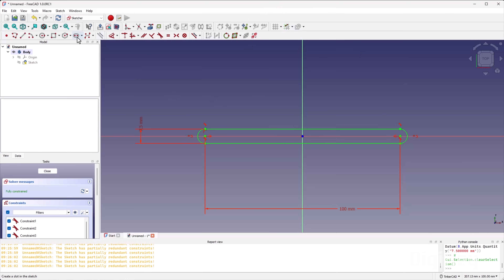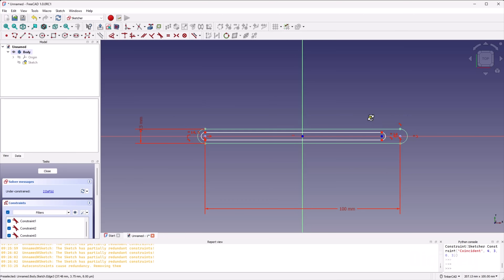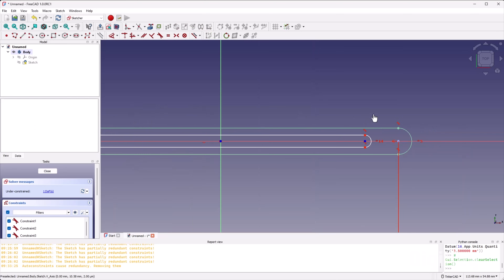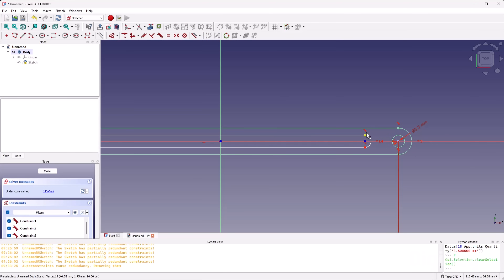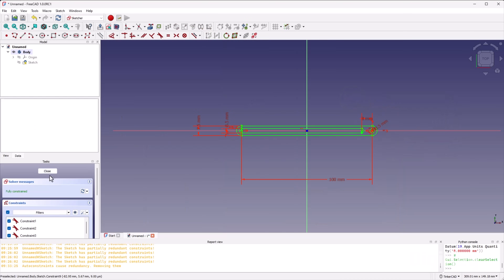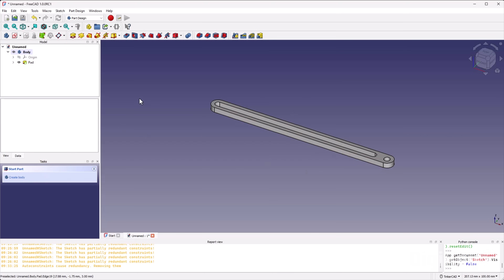Now this should be fully constrained, but we want to draw that inside slot. Draw it out, right-click to end, then D for distance to set the width of this inner slot to 3.5 millimeters. Draw a circle for where the peg goes, use D for the distance tool, set it to 3.5 millimeters, and set the distance between this slot and this hole to 8 millimeters. Right-click to end — we have our first beam, fully constrained. Click close and pad this 3 millimeters. Right-click to rename this the base of our scissor lift.